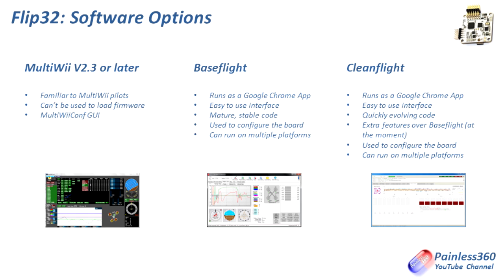BaseFlight is the one mentioned in the original manual. It's been around for a long time and has a lot of code that came from the MultiWii platform, which in my opinion is a good thing because MultiWii has been around for a while and they're great. The BaseFlight application runs as a Google app in Google Chrome. It has a really nice setup wizard, it's mature stable code designed and optimized for FPV and acro flying, and it runs on multiple platforms — so BaseFlight is a very solid, mature implementation.